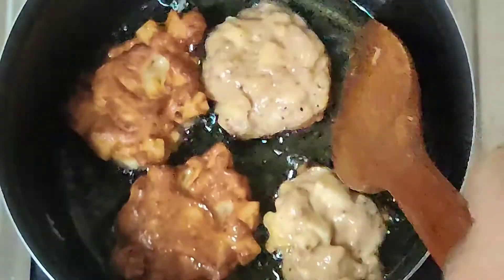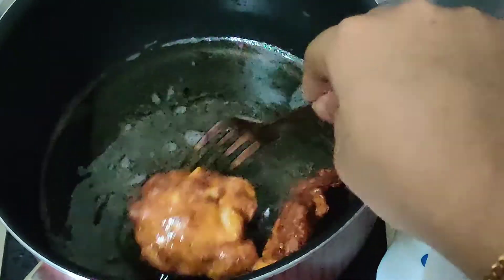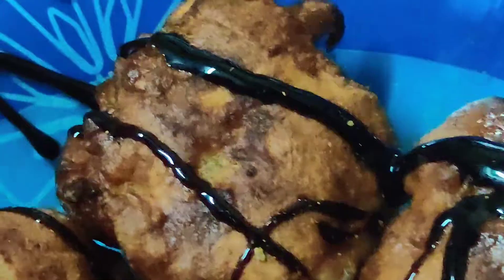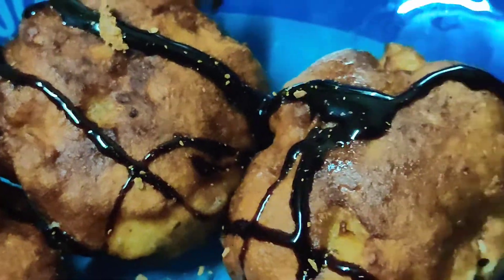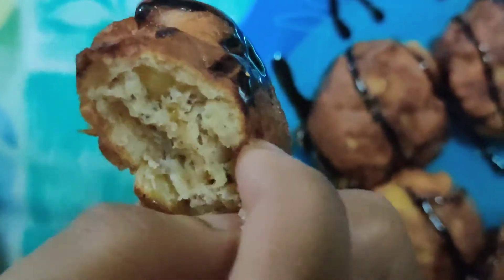If you want to deep fry, you can. I'm not using too much oil, so I'm doing it this way. You can also reduce the size if you want. Fry it till it's nice and brown — it's crispy on the outside, soft and fluffy on the inside, with bites of apple. It's so perfect and delicious!